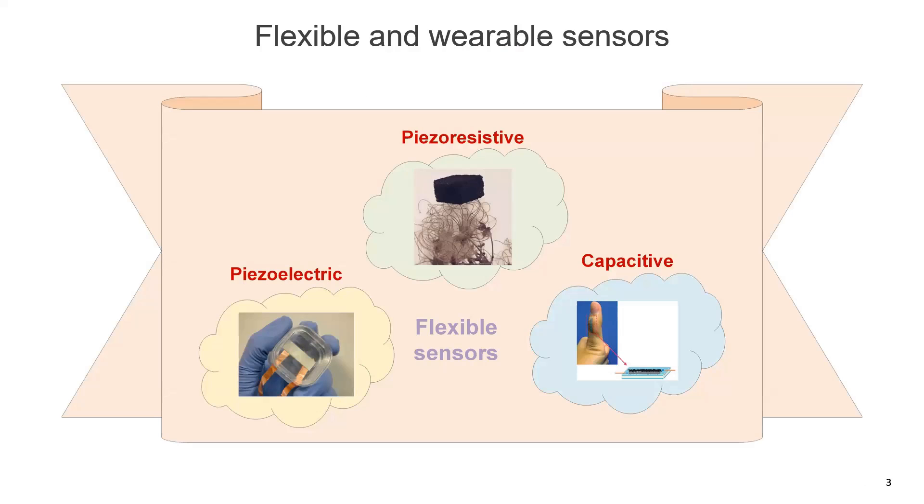Flexible and wearable sensors have been a hot topic of research for the past two and a half decades or so, and people have mostly worked on piezo-resistive, capacitive, and piezoelectric sensing mechanisms. Whereas piezoelectric devices are suited for self-powered applications, piezo-resistive sensors are attractive because of their ability to hold signals for longer periods of time, and they are suitable for both dynamic and static strength sensing applications.